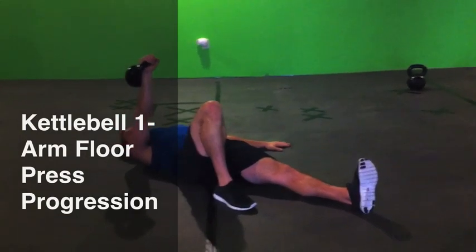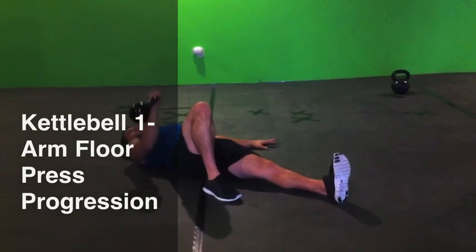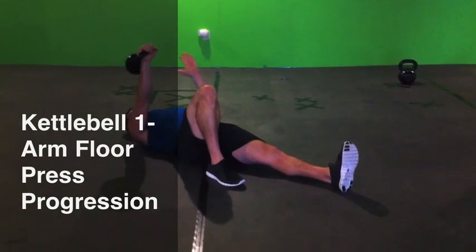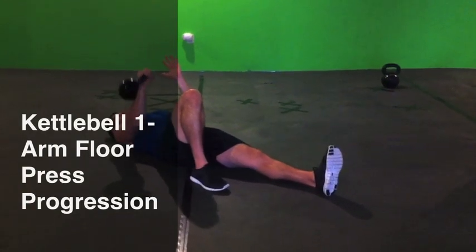Left foot down at a 45 degree angle. Elbow tight to the side. Control it down, punch. Control it down, punch. Control it down, punch. I can press by raising this arm, so I've got a small piece of support. Control it down, punch.